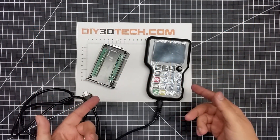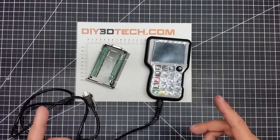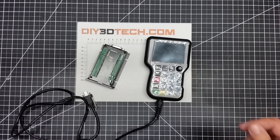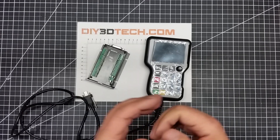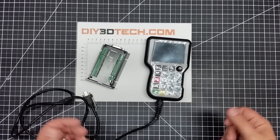Welcome to this episode of DIY3DTech.com. In this episode, I want to talk about giving up on Grbl. I've had this long love affair with Grbl for probably three or four years now.